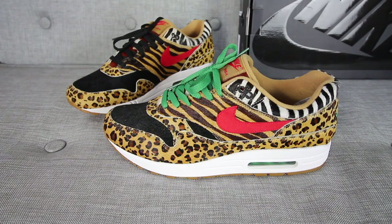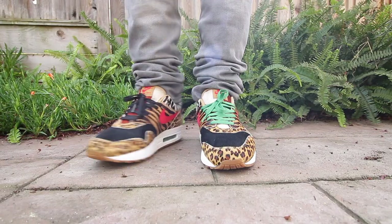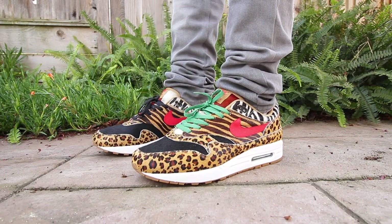The sneaker you've all been waiting for — the Air Max 1 from the Animal Pack 2.0. PETA, don't get angry at me, but these sneakers are dope sauce. I was lucky enough to grab these sneakers from Bows and Arrows on a dope raffle from them. Shout out to Bows and Arrows from Berkeley.